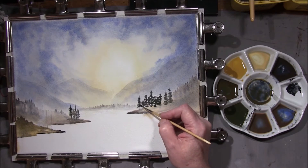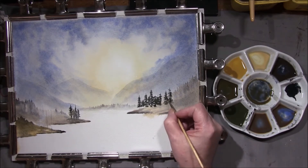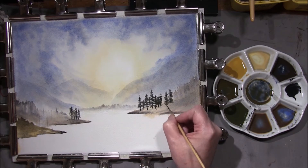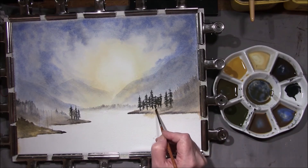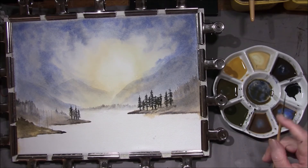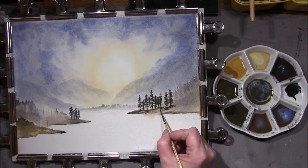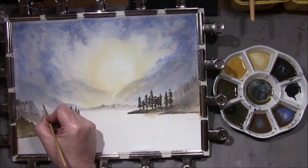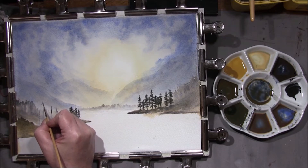Taking some of the French ultramarine and burnt umber and dropping that in — just gives it a little bit more dark. A little water touched the underneath of the tree; hopefully it should drift down. There's very little paint there so we'll have to add some. All helps to shape the land, some shadow. We might have to make these a little bit taller as they are closer. Put the tops in with the rigger then we'll move on to the other brush.